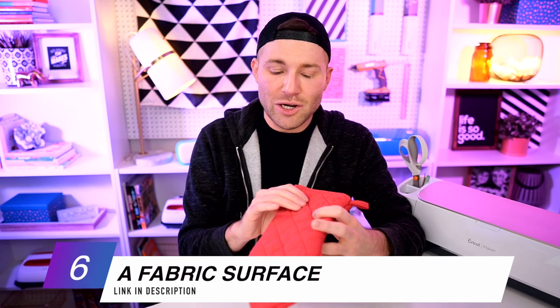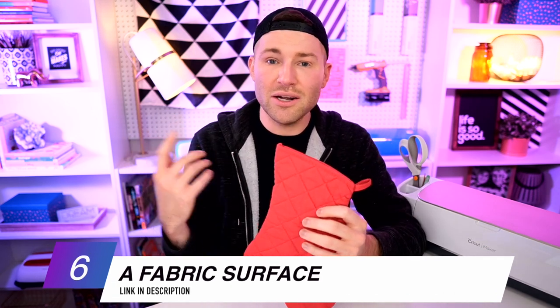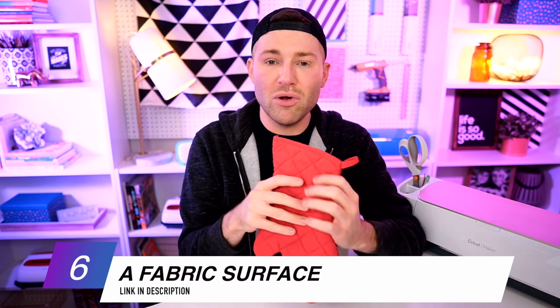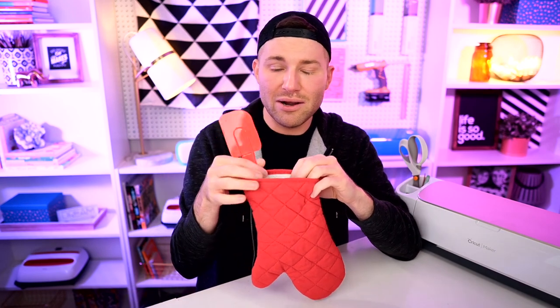I'm actually going to be applying my HTV over top of this silicone mat. The surface I'm using today is this little oven mitt from the Dollar Tree for a dollar — this makes a super cute, super affordable last-minute gift. I've seen so many people couple this with a little packet of Betty Crocker cake mix or cookie mix, throw in a little Betty Crocker spatula, and even a DVD for movie night. If you don't want to use an oven mitt, you can do the same exact process with a stocking or really anything you want.